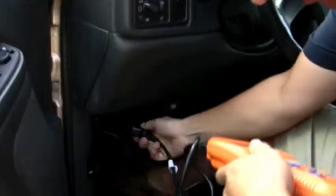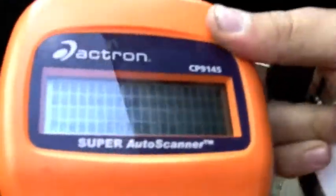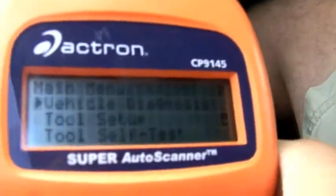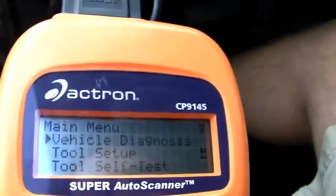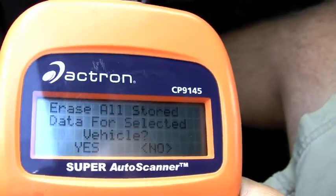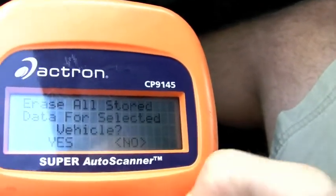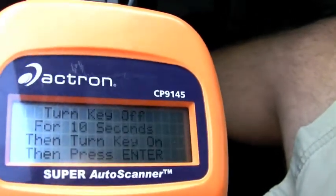Plug it into the OBD2, press enter, vehicle diagnose, enter global OBD2. It will ask if you want to erase all stored data — select no for the vehicle selected. Turn the key off for 10 seconds.